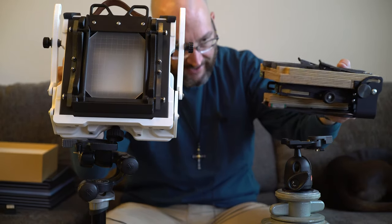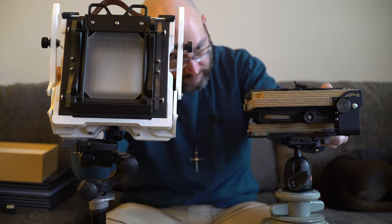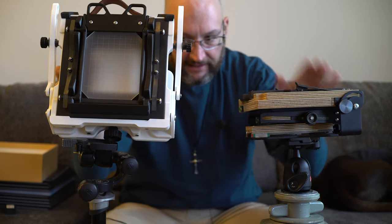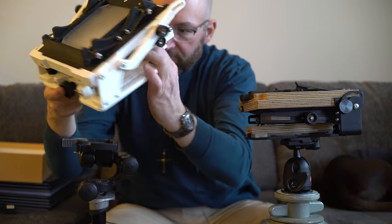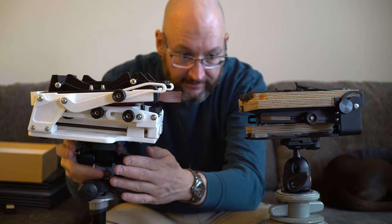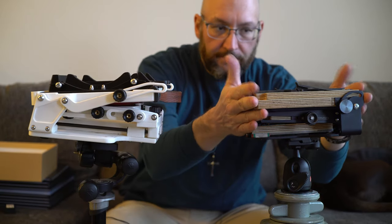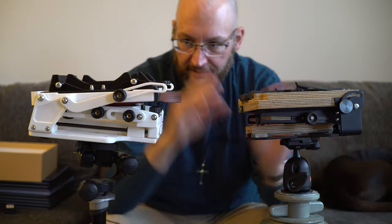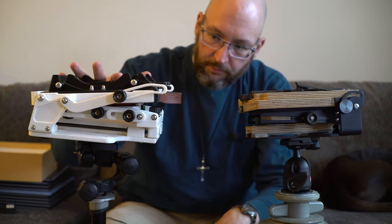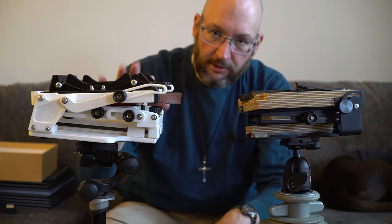The Intrepid also folds down a little bit smaller and is significantly more robust in terms of construction — just made very nicely. Metal parts, plywood parts, it's very sturdy. The Gibellini has PLA 3D printed parts, making it very lightweight and very carryable, but not quite as sturdy.